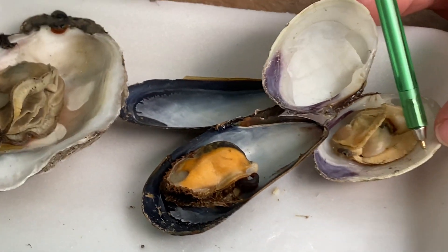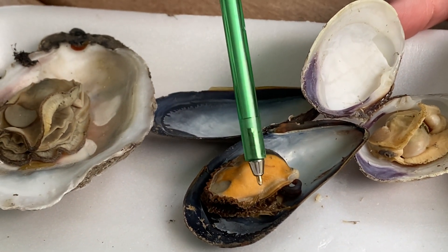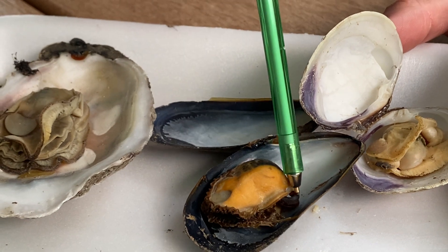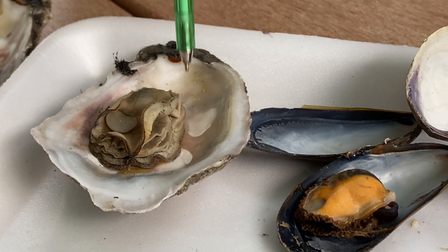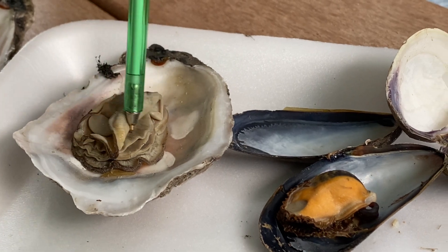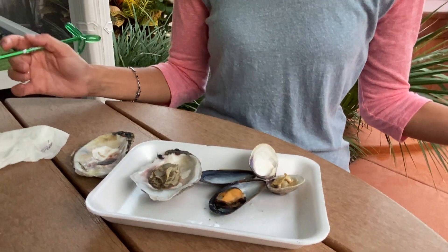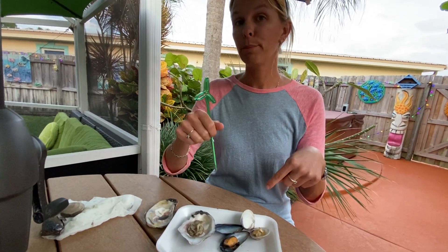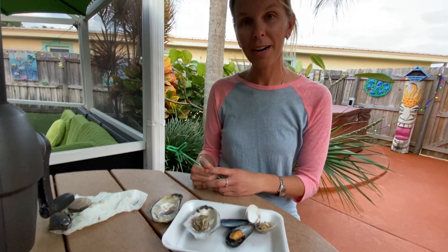So to summarize: the clam is 100% mobile and needs that strong muscular foot. The mussel is semi-permanently attached using byssal threads, has a reduced foot, and one reduced adductor muscle. The oyster is 100% permanently attached using cement, has no foot, only one adductor muscle, and no siphons — but has a large amount of gills. Hopefully that helps with the comparison. Next time you go to a restaurant and eat them, enjoy knowing what you are eating. They are tasty, full of protein, and I hope you learned a lot. Thanks for joining!